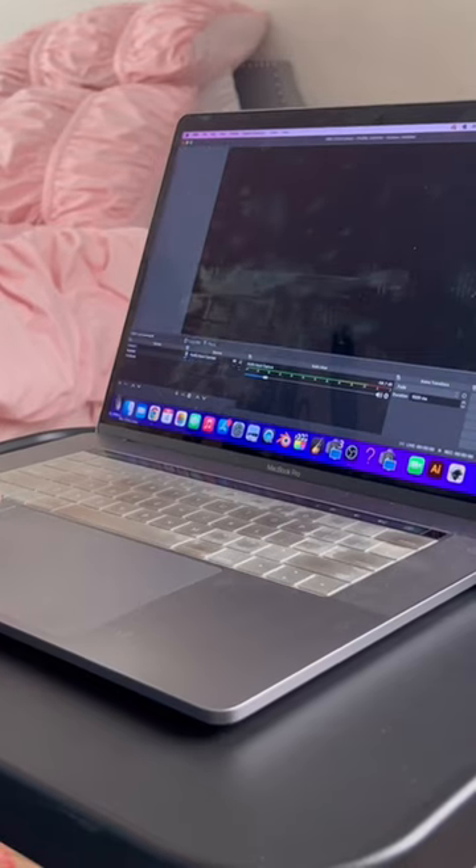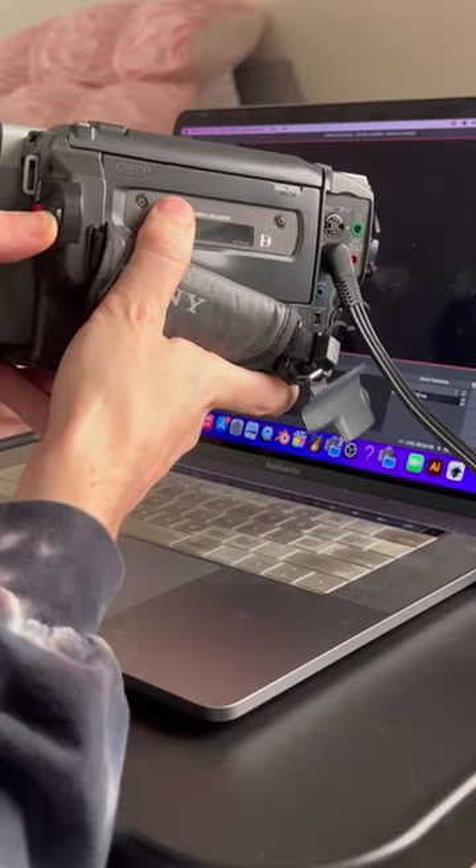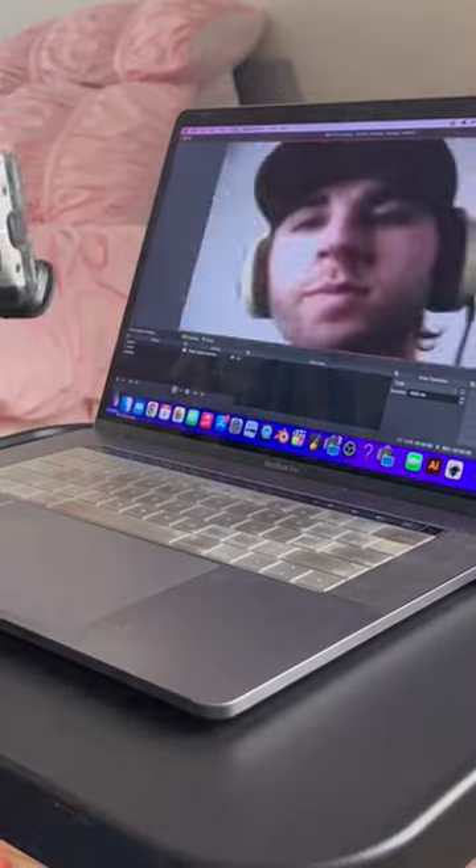First, we are going to open up our video capture software and then plug in our camera, and we should be able to get a signal right away. Now that we have our Sony Handycam connected and OBS up and running, we can now capture authentic 8mm video footage directly into a digital format.